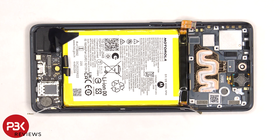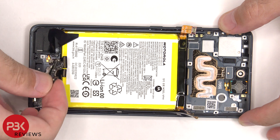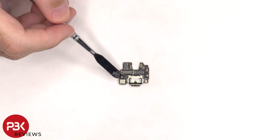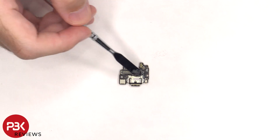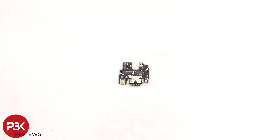The subboard can now be lifted up and removed. The primary microphone is located underneath the shield, and there's a rubber gasket around the charger port. There's also a liquid damage indicator sticker on the charger port itself. Here's a look at the other side.